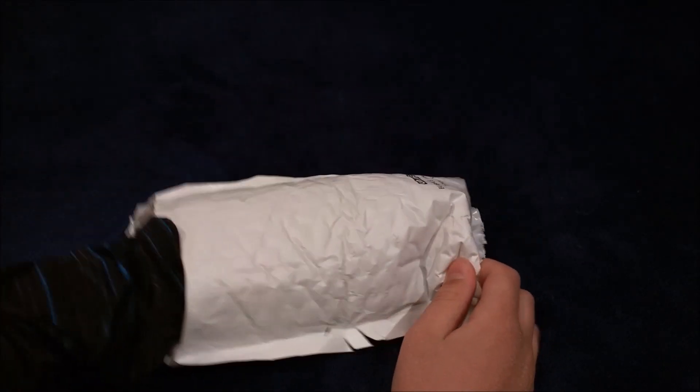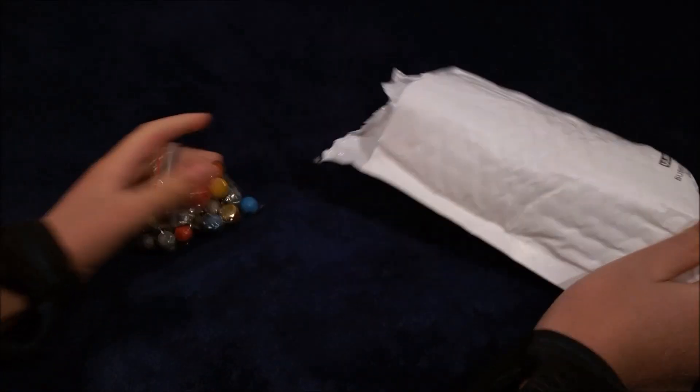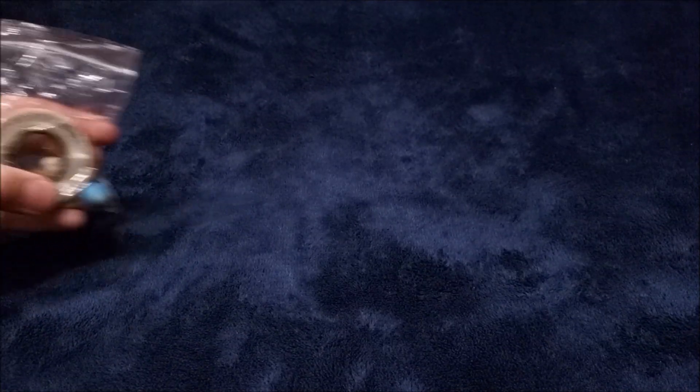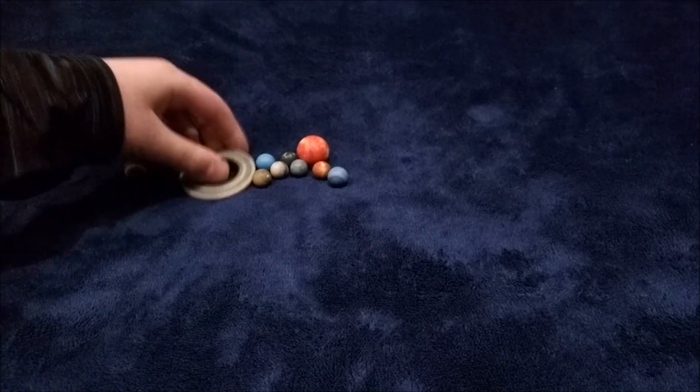Let's get some more stuff. This — let's toss this to the side. So let's see what's inside this one. Oh, these are all the marbles. Let's pull them all out. Whoa! They're tiny. Let's open this up. So now I'm going to dump them out. Whoa!